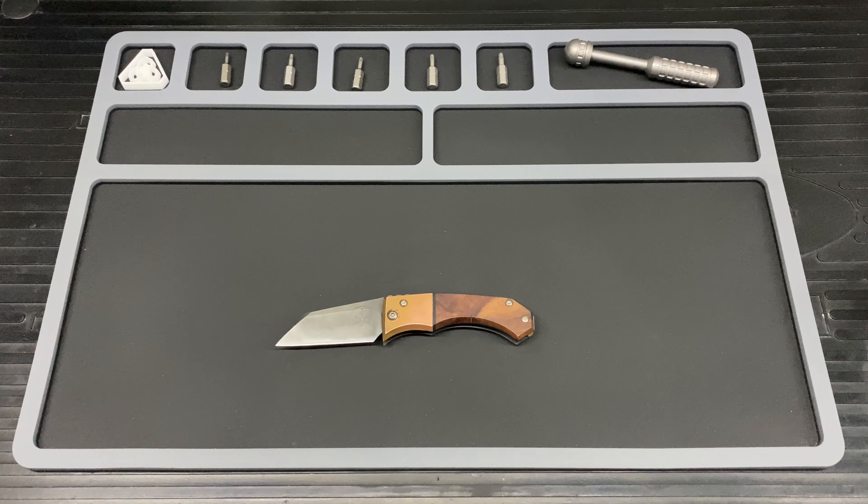Now let's have a look at the logos. On this side, that is the ATCRV2 etched into the blade on the backside. And on the front side, you are looking at the Leading Edge Knifeworks logo, also etched in on the front of the blade. Nothing else anywhere in terms of logos.